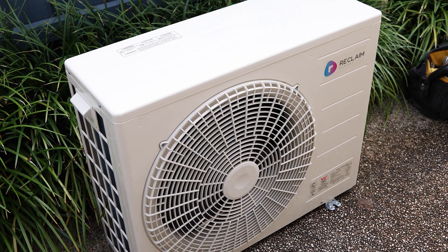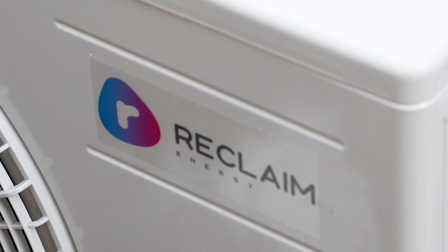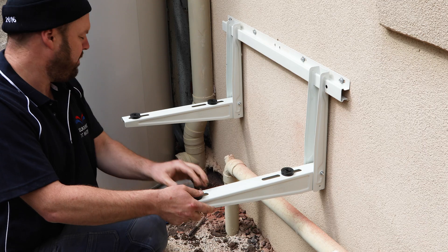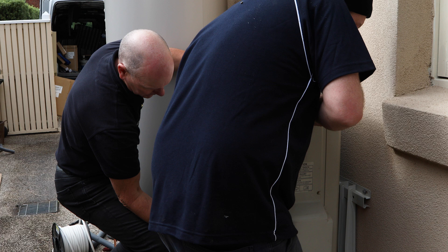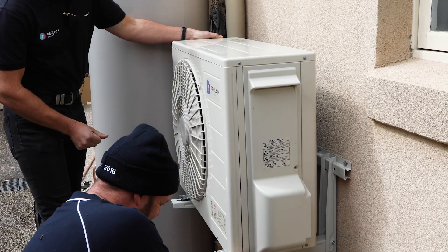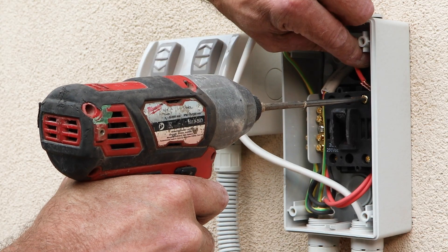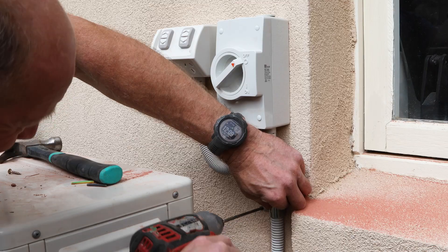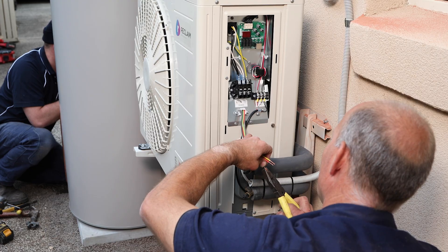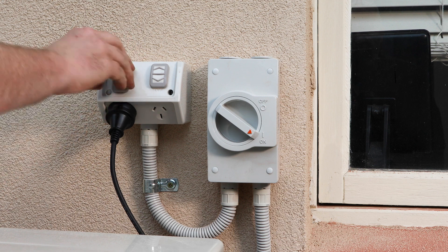Next comes the installation of the compressor. This requires the plumber and electrician to work together to complete the installation successfully. They'll help you choose the right position for the compressor for optimal ventilation and make it secured. Your electrician will connect a direct line of electricity to the unit, including an isolating switch and power point for the Wi-Fi controller setup. The electrician will advise on the best position for the outlets relative to the compressor and tank.